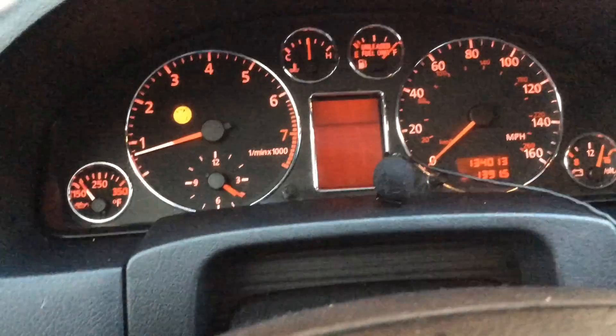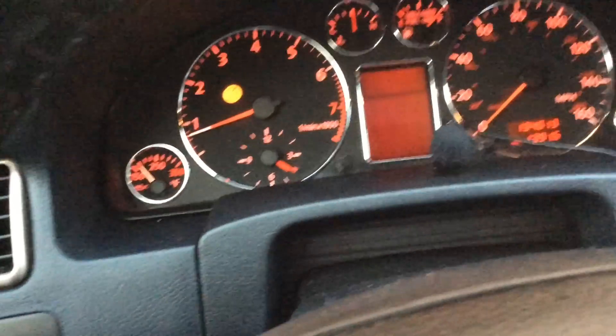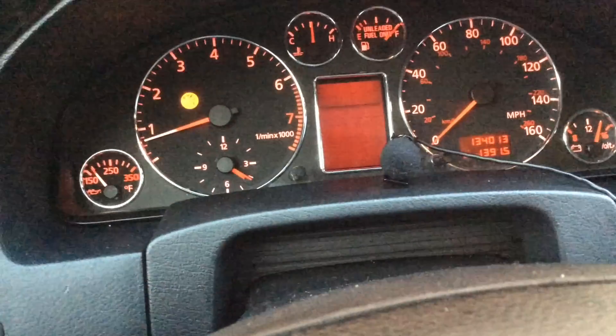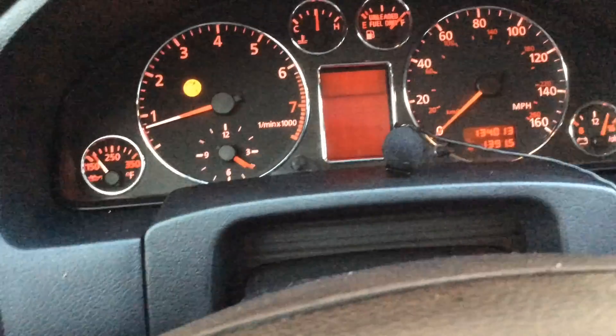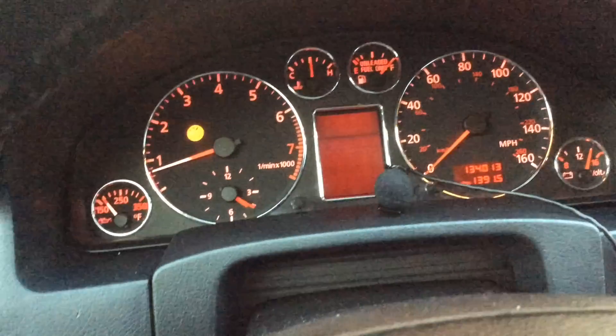You can see on my dashboard there's the dreaded check engine light, which I do not like at all. I was just going to clear the engine light faults from the ECU, so I found out this app.